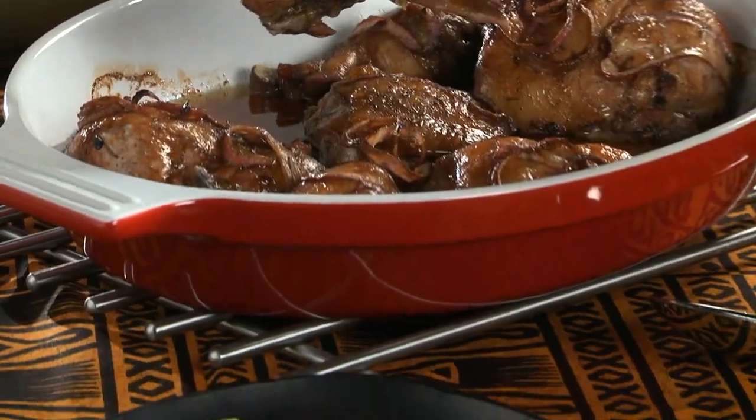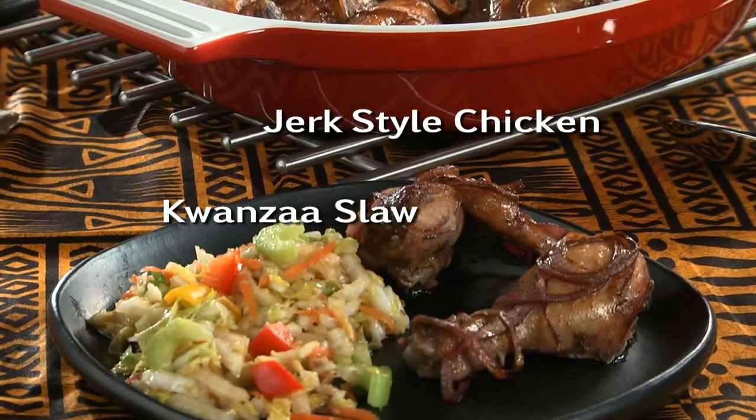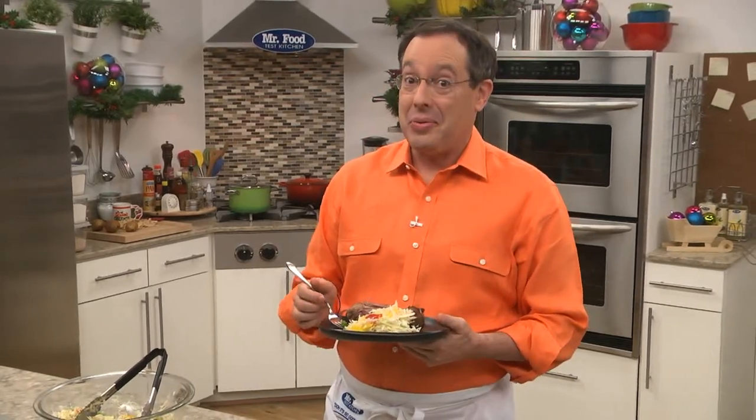The recipe for what we call jerk-style chicken and the Kwanzaa slaw are both online now, so you can enjoy them tonight or any night that you want something easy and special. I'm Howard in the Mr. Food Test Kitchen, where today we're looking for a festive way for you to say, ooh, it's so good.